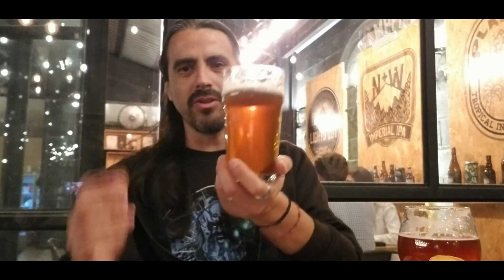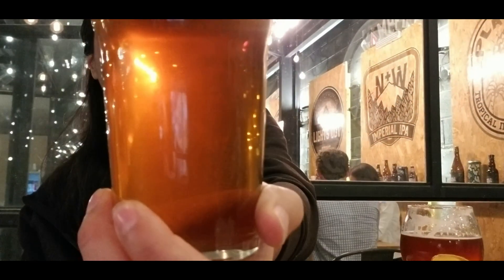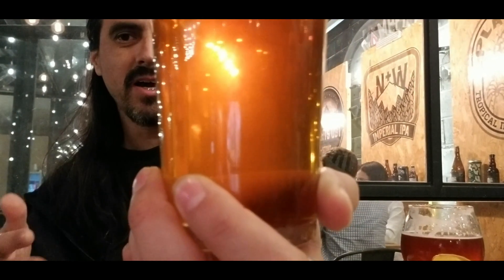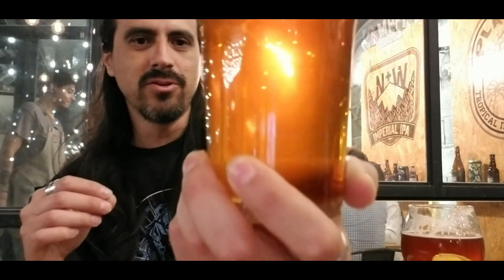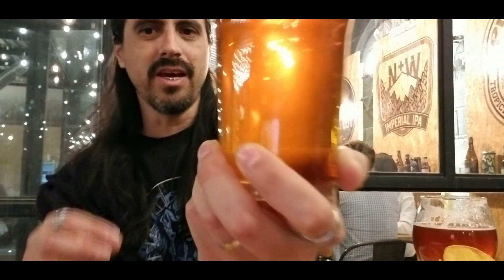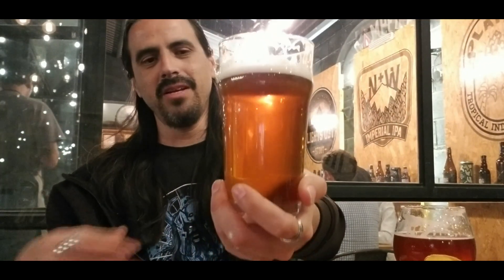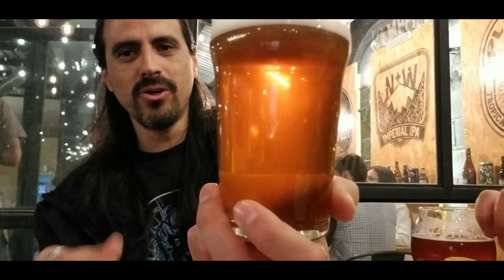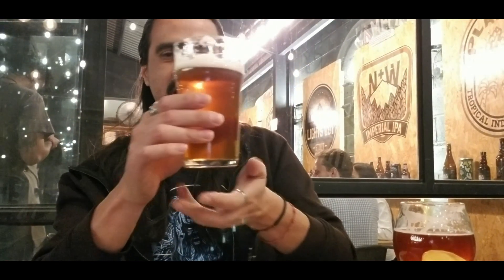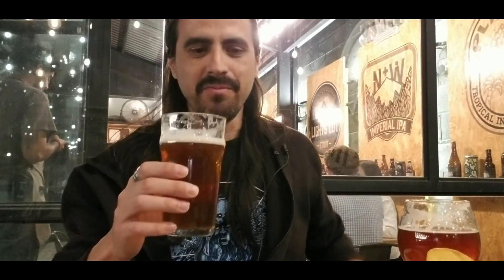Without further ado, let's see how this looks. In terms of appearance, it's a very good view — very alive, very active carbonation, with bubbles going all the way to the top. It generates a good foam color and a good head, which is what a good IPA should have. It's a little hazy, a little opaque, a little turbid, but even so it's very good. It's giving me great impressions visually.